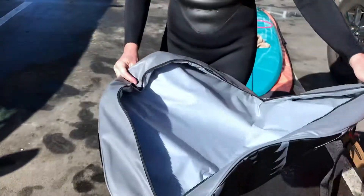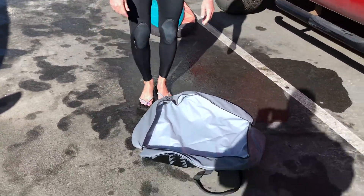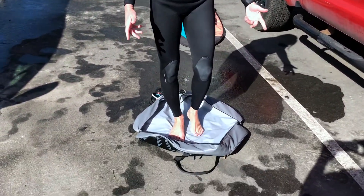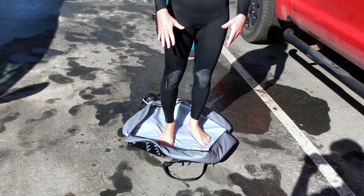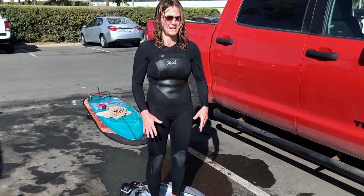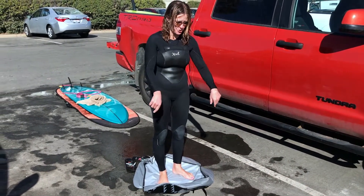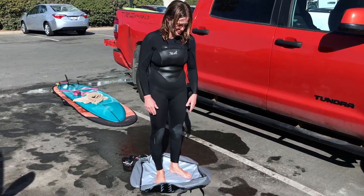So it doubles as a changing mat, which we already surfed so I'm coming back. Basically you would just stand on it and it's padded, which is actually really, really nice. Most of them aren't padded. Great on cold days too — if you're a dawn patroller and that ground is really cold.